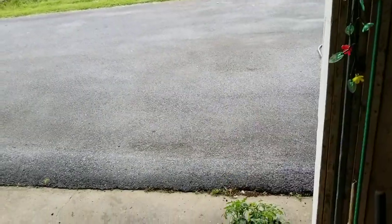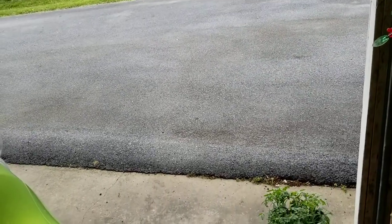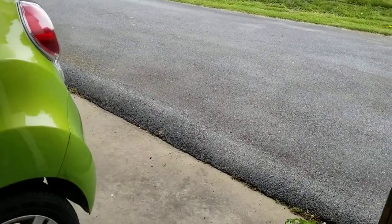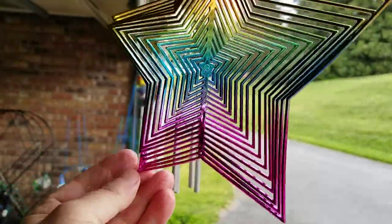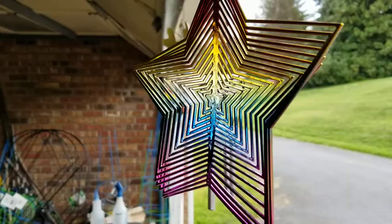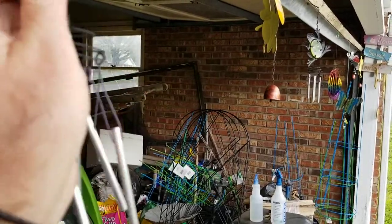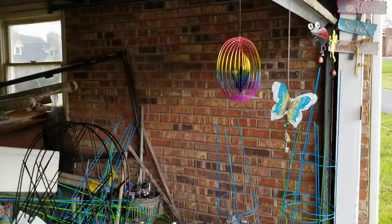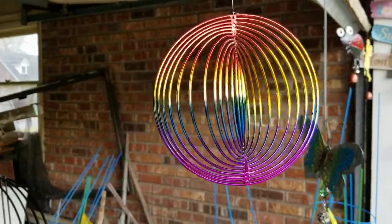They're wind twisters. I've got two of them — that one and this one. Here's one, up along with my hummingbird. How did it get turned around like that? Then down here I've got a round one. I like that — how neat.